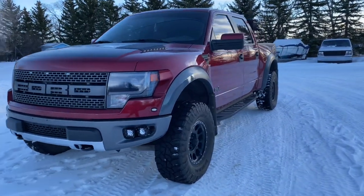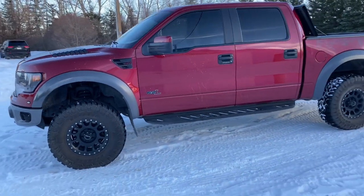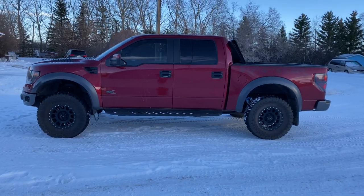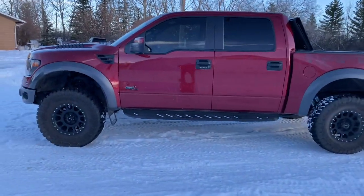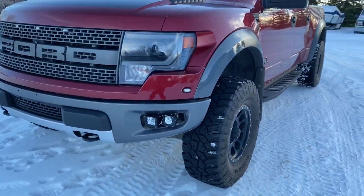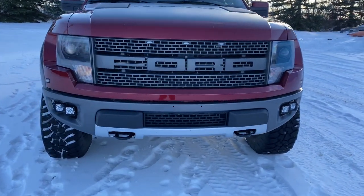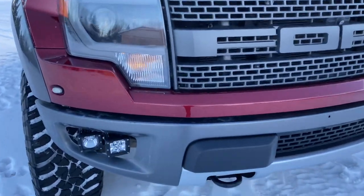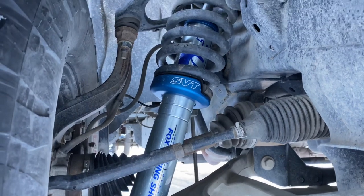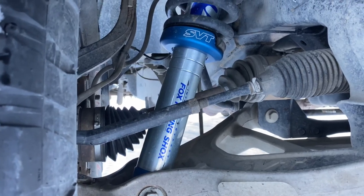So I've been wanting to do this for a while. This is the 2014 Raptor on top perch. This is adjusted to the top perch with the factory Fox shocks — these are brand new. You can see there are three settings, and it's on the very top, the third setting.